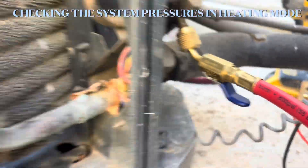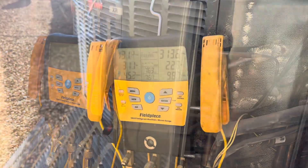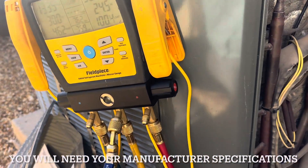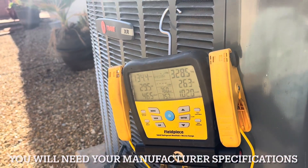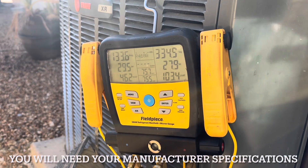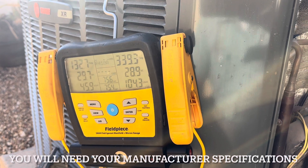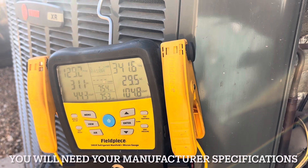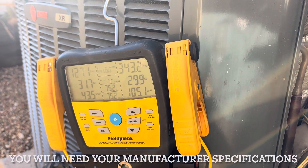So you have this set up, we're gonna check it in heating mode. We are here in Phoenix, Arizona — the temperature outside is about 70 degrees Fahrenheit. When you check in heating mode, depending on your manufacturer, you have to find a chart and compare it to the chart. Right now it's looking good. That's how you check your refrigerant charge in heating mode.